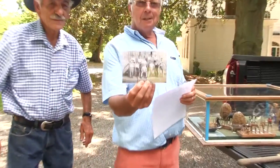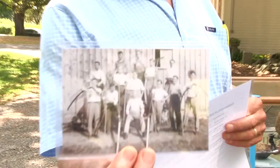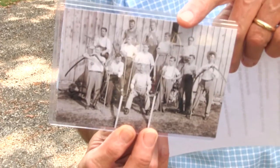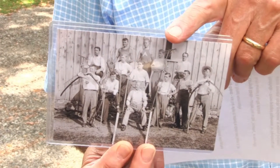I want to show this picture that Jimmy has — take a look at that. Everybody with instruments, right? But take a look at this guy here. He's got a baseball club. I think it was a tongue-in-cheek photograph.